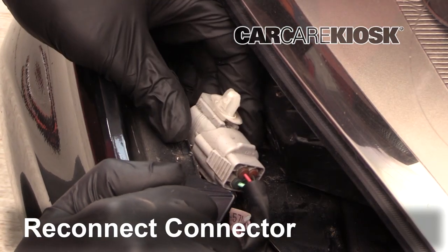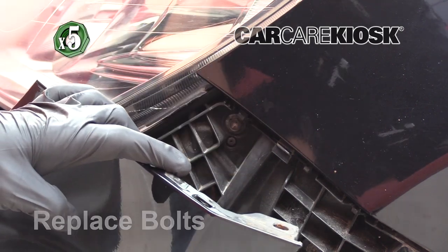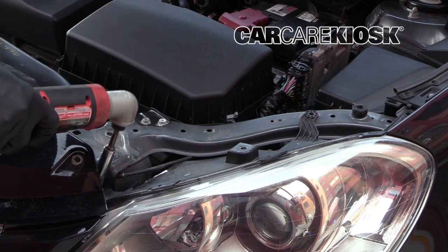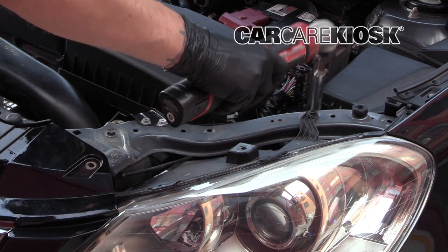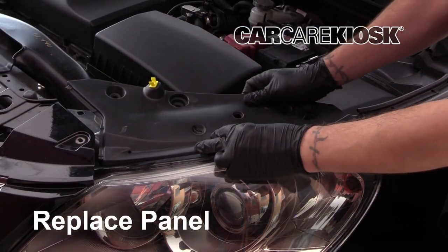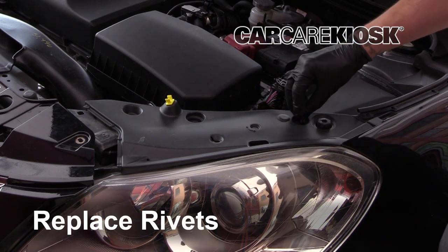Reconnect the connector. Replace the bolts by turning them clockwise. Make sure the bulb housing is secure. Replace the upper panel. Align the panel with the body before securing it to the vehicle — it's important to make sure it's set properly, otherwise it won't attach correctly.